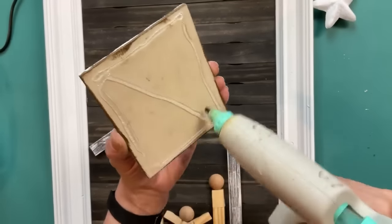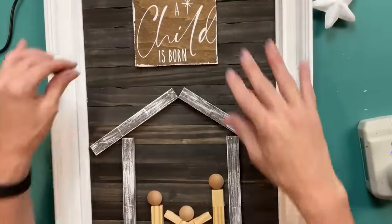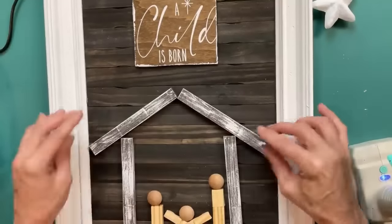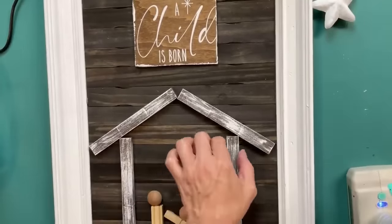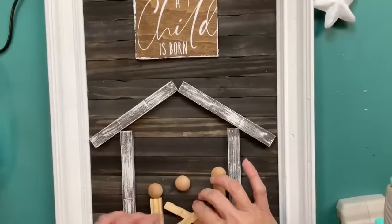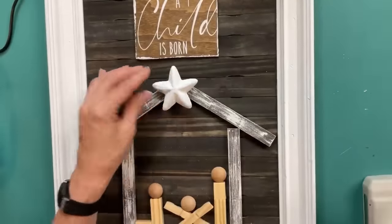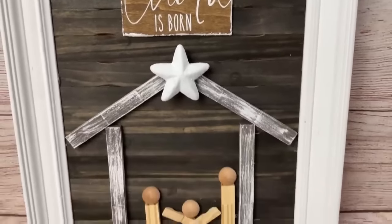Now we're going to put everything together on our sign: 'A Child Is Born' at the top, and four sticks of blocks framing out the stable. After we get the stable made, I'm using plain unpainted tumbling tower blocks to make Joseph on the right and Mary kneeling on the left. I'm using wood beads for their heads, a wood plug for baby Jesus, and then gluing that white star up to the top. I also used two halves of a clothespin for the manger.